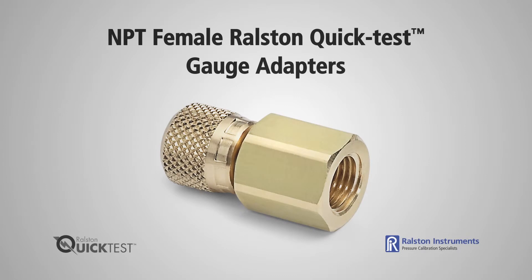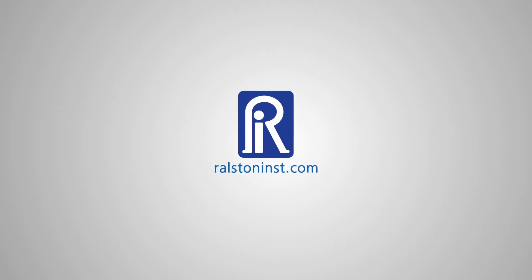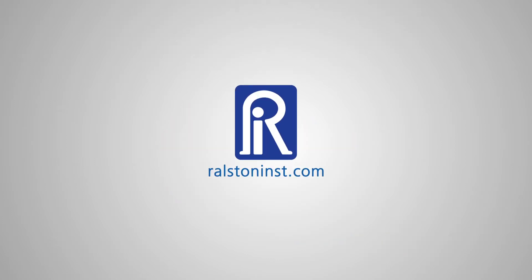NPT Female Ralston Quick Test Gauge Adapters are available in ¼-inch and ⅛-inch NPT sizes. Adapters come in brass or stainless steel, so if you have chemical compatibility issues, such as sour gas, then use our stainless steel adapters. Check out our website for detailed specifications and other time-saving pressure calibration products.